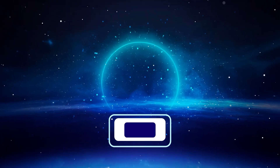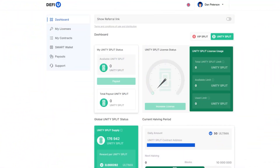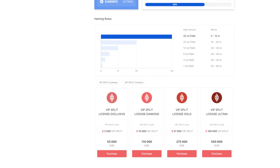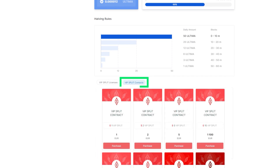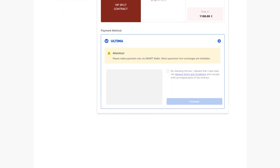Step five: signing a Split Contract. Once you've acquired a Split License, the next step is to secure a Split Contract. Choose the relevant section — Split or Unity Split — and scroll down to find a list of available products for purchase. Go to the Split Contracts tab, select the contract that suits you, and click the Purchase button next to it. A pop-up window will appear prompting you to choose your preferred payment method. After selecting Ultima, ensure you agree with the provided terms by checking the corresponding box, then click the Purchase button to proceed.